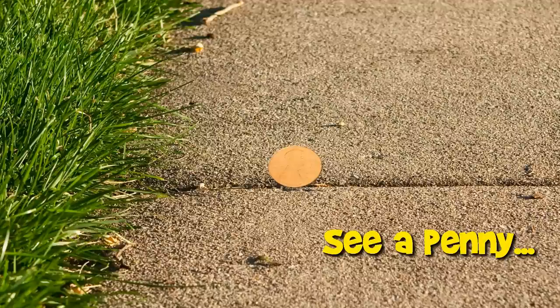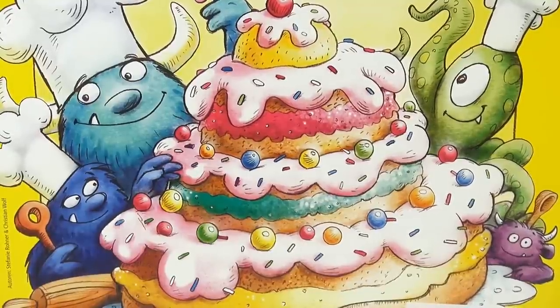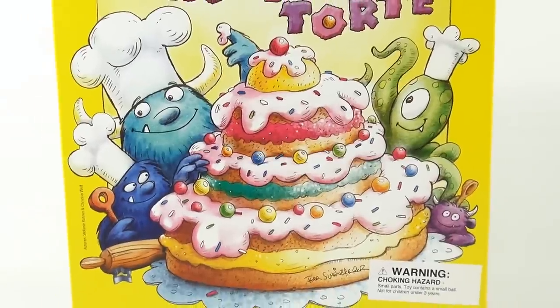You are now watching a Lucky Penny Shop product feature. Hey, it's Lucky Penny Shop and I am doing a game called Monster Tort — it's a HABA game made in Germany. Let me show you the rest of the box.